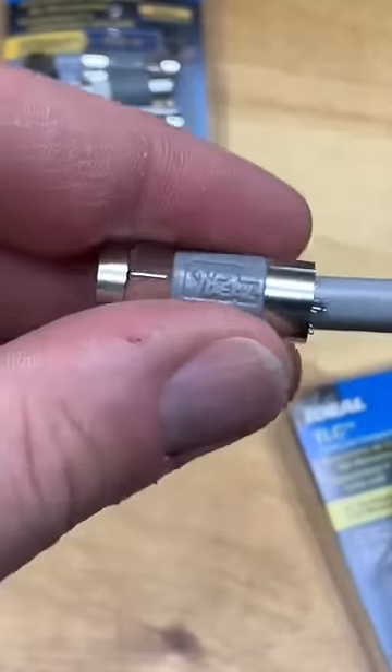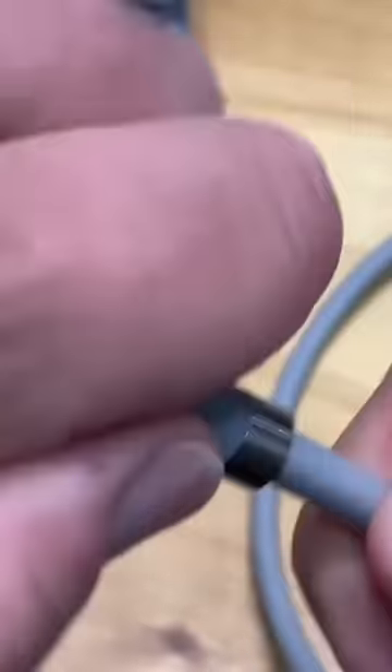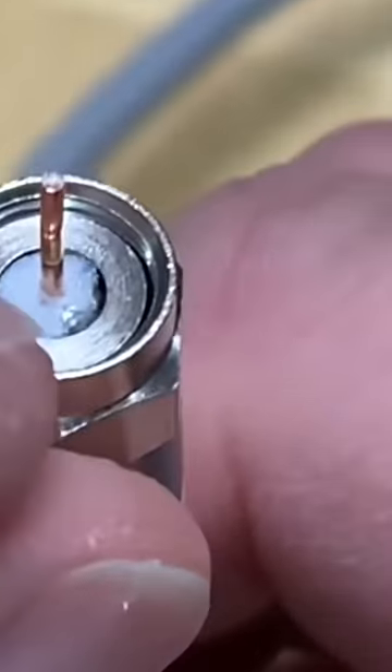Now all you do is take the connector and just press it on the cable. Make sure that the white dielectric is flush with the bottom of this nut, just like that.